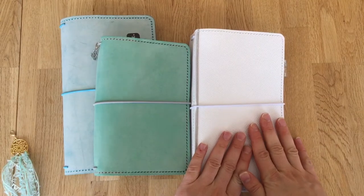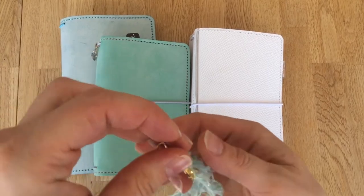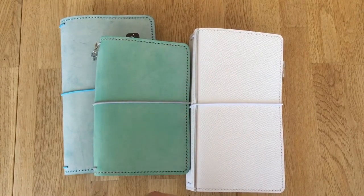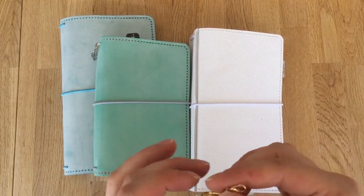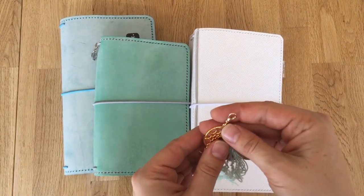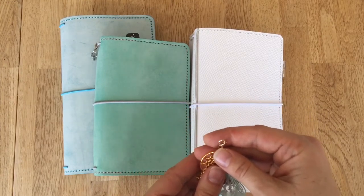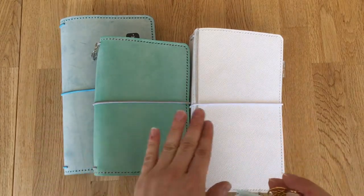Hello, I hope you're doing all right. Today I have a little review for you. I recently purchased over the past two months these three TN covers from Palace Studio, and I'll link her Etsy shop down below. I just wanted to share my review and I hope it will be helpful for you to make your own judgment about purchases. I absolutely love the shop and I have purchased three already.